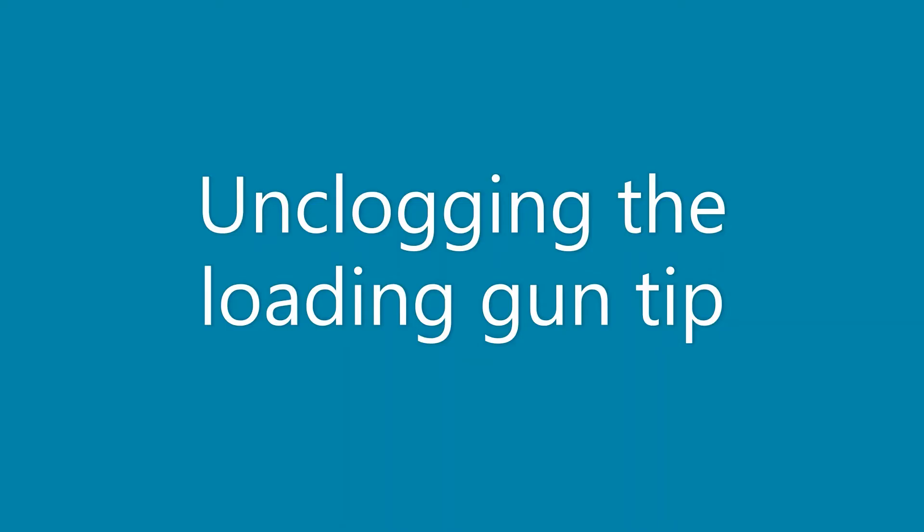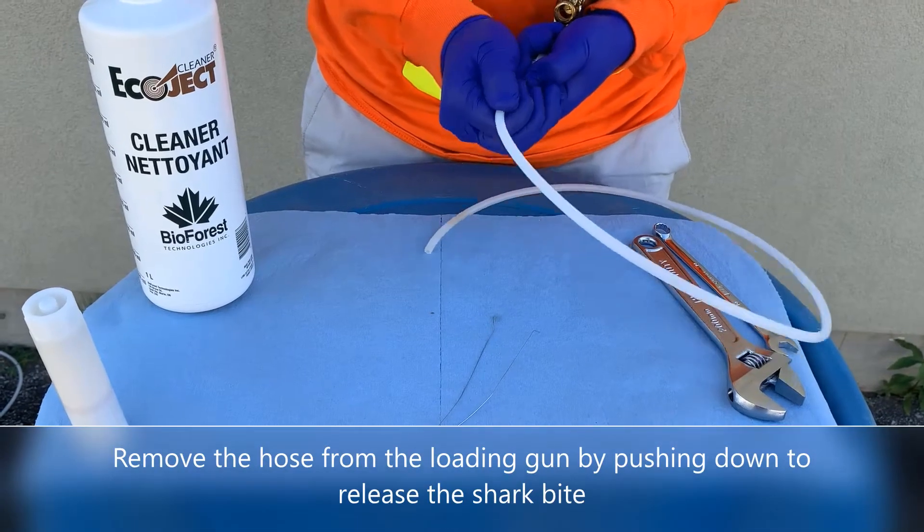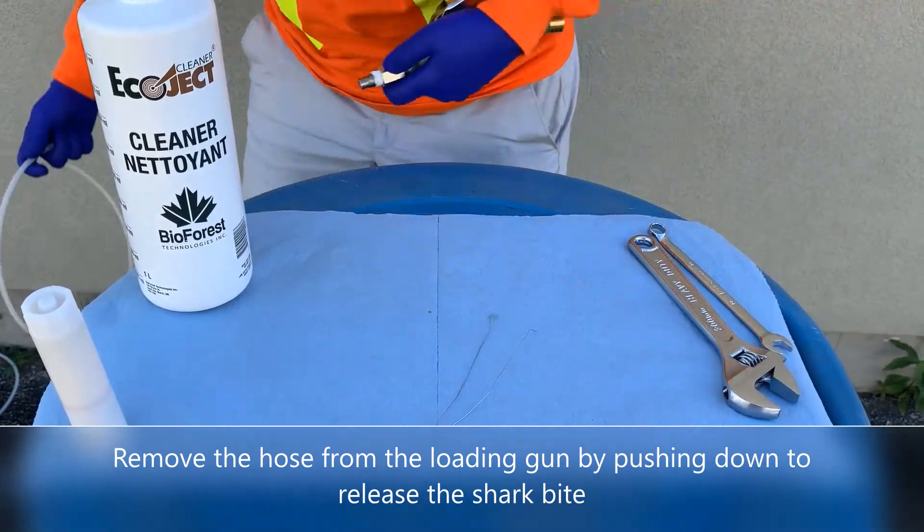Unclogging the loading gun tip, part one. Begin by removing the hose from the loading gun by pushing down to release the shark bite fitting.